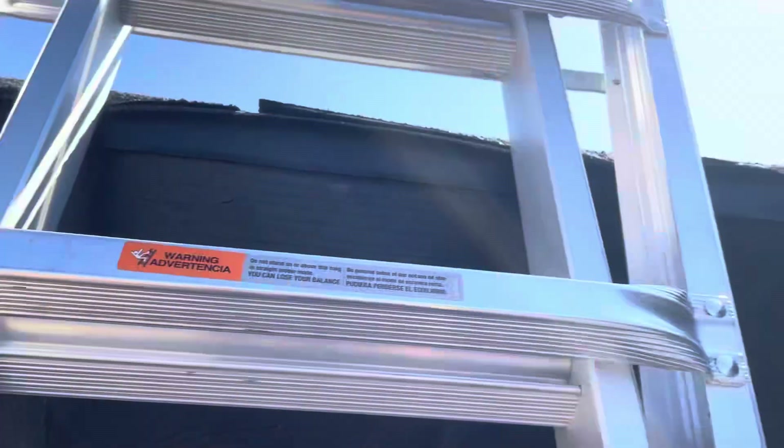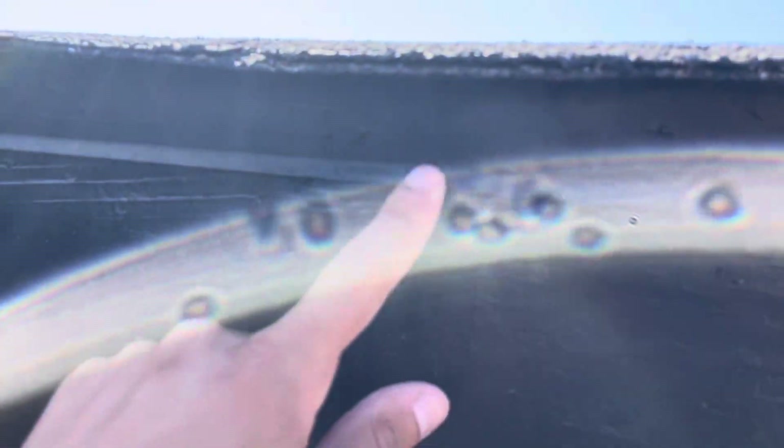We do have drip edge, and it's actually been painted over — this whole thing has been painted over. But drip edge is a good sign. That allows the water to freely flow off the shingles and then off the facial board as well, so it doesn't soak into that wood.